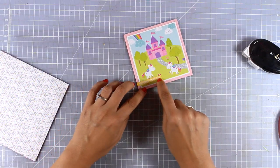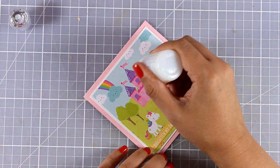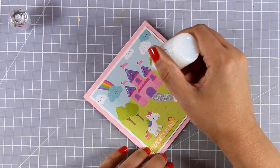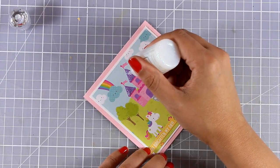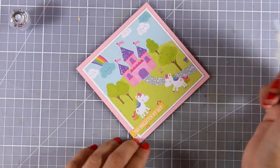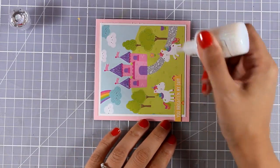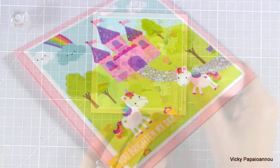All that's left to do is add some sparkle on top of my card since this is a magical card I'm giving to a little girl. I'm using my Nuvo crystal drops, which will add glitter and dry transparent. I'm applying some glitter on the rooftops as well as in different areas of the unicorns, and my little square card is ready.